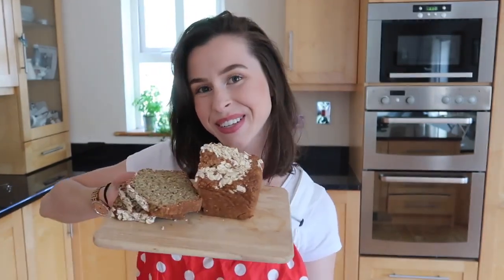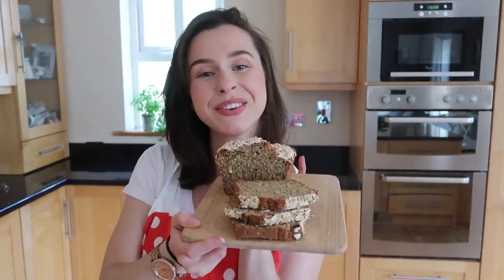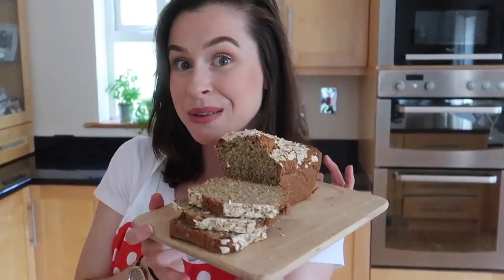What's up everybody, welcome back to my channel. If you are new here, my name is Sinead, and today I am going to show you how to make this beautiful traditional Irish brown bread loaf.